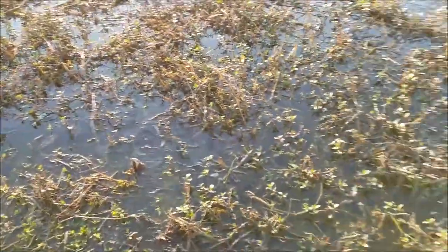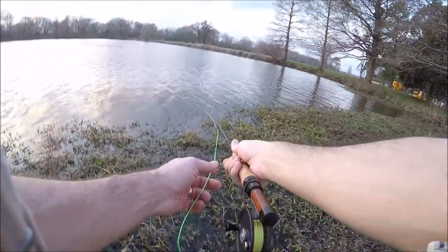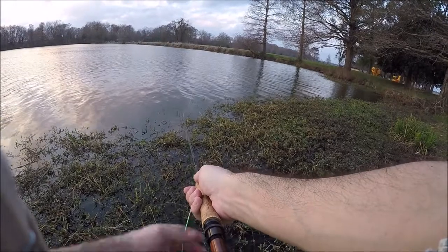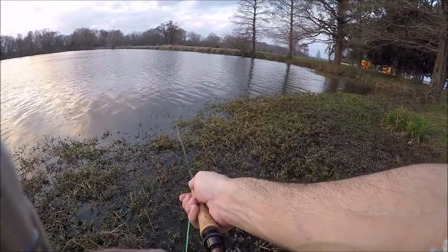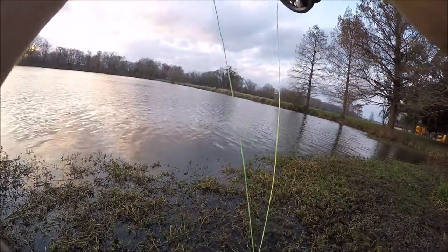I ended up going back and charging the GoPro and then coming out to the lake. Unfortunately, what I didn't realize was I had a pair of clippers that kept banging into the GoPro, causing a really loud noise that took away from the sound quality, so I'm having to voice over the rest of these videos.